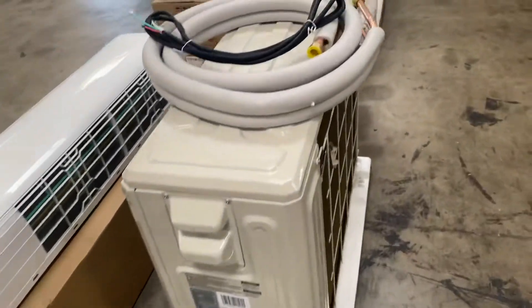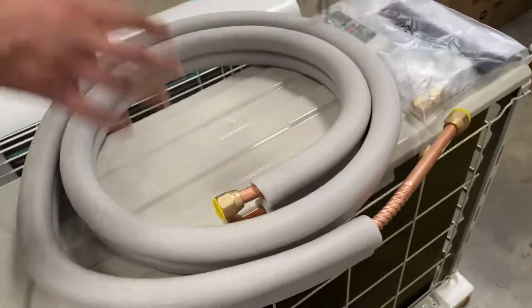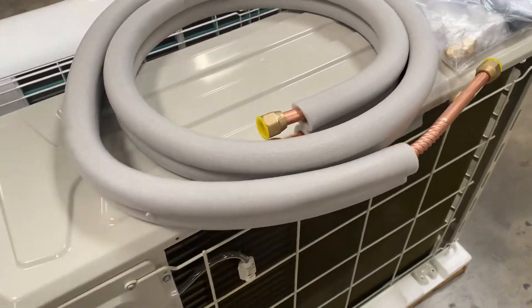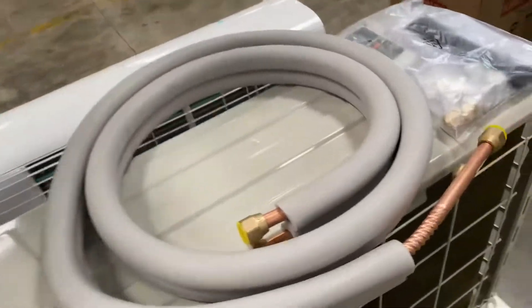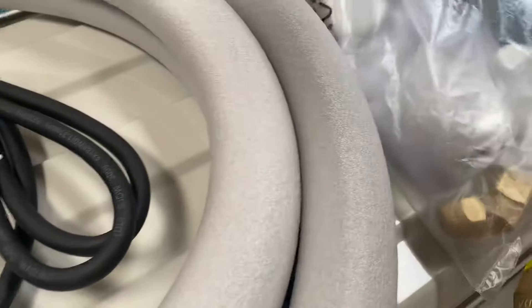You also have copper lines over here which hook up the fan to the AC. These are also your hookups that connect the two units together.